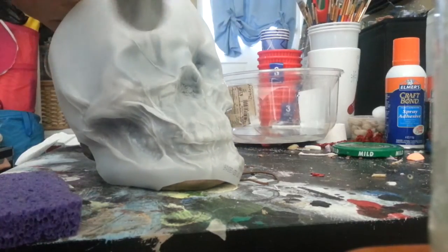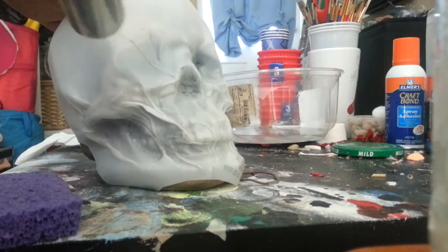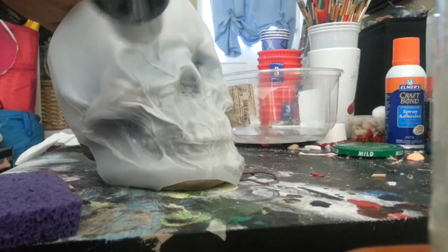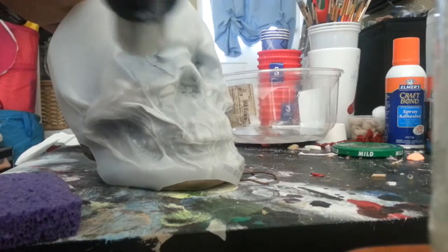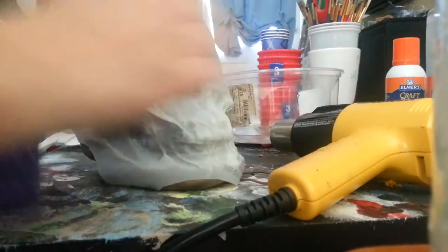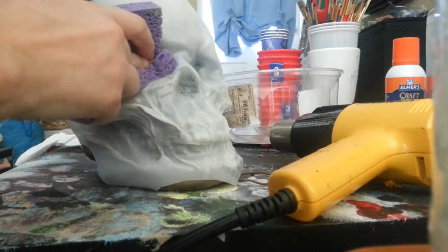I'm going to just go ahead and concentrate some heat on there. I'm using the low setting right now because I don't really want to punch a hole through this eye socket with too much heat. Let's see, it's starting to melt a little bit. Take a damp sponge and just press right in there.